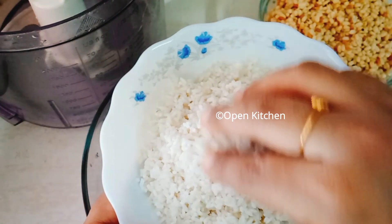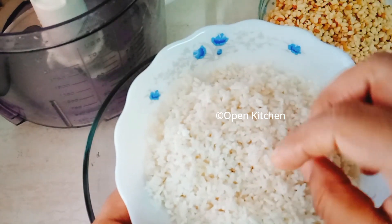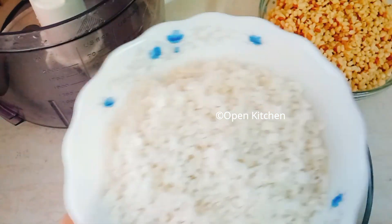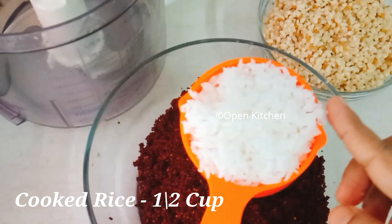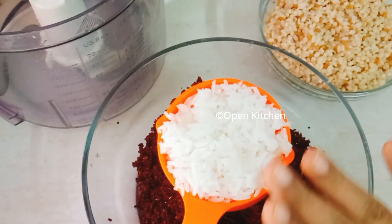This is a pasta dough. The rice is also made by a food. This is a chocolate dough. I think we have to make these soups like this.